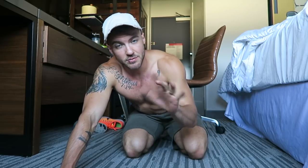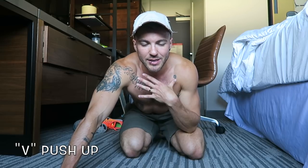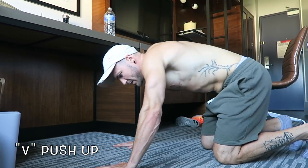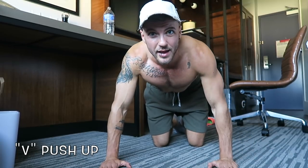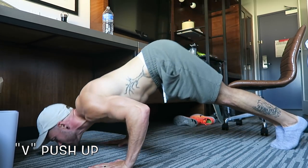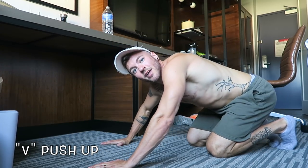Next is the V push-up, which is a great way to target your upper chest. Put your body into a V shape with your butt high in the air. Hands go a little wider than shoulder width. Go up on your toes, raise your butt as high as you can, then push down to touch your face to the floor and back up. Do this for 30 seconds.